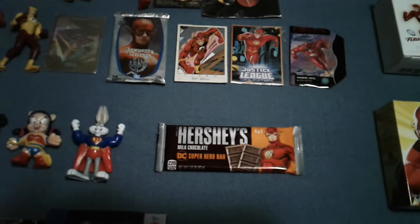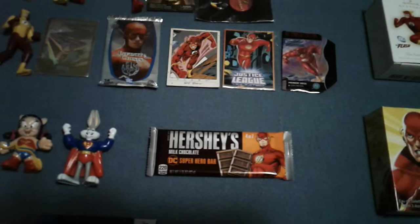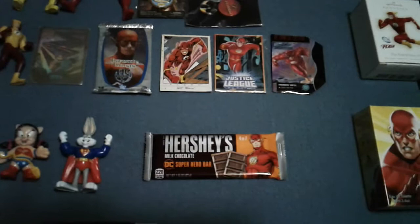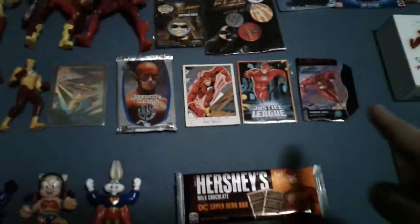This guy here my wife and I just recently picked up from a grocery outlet store. They had the Flash, Wonder Woman, Batman, and Superman. We got all four because my friend Demetrik is big on Superman, so I'll give one to him. And my friend Jonathan likes Batman, so I'll give him the Batman — if they don't already have it. If they do, well, then they have two.